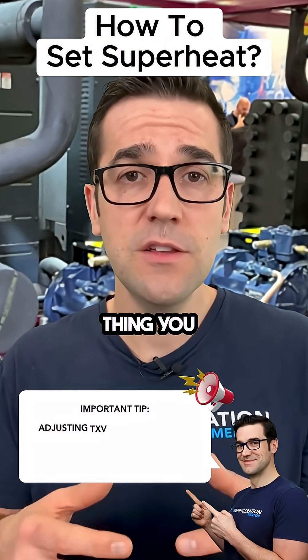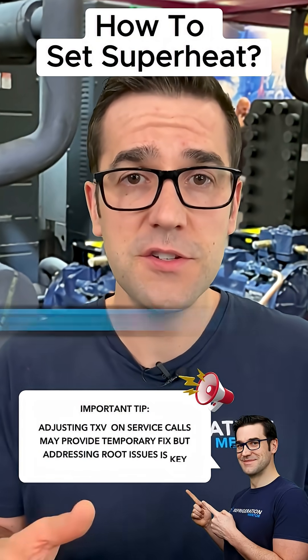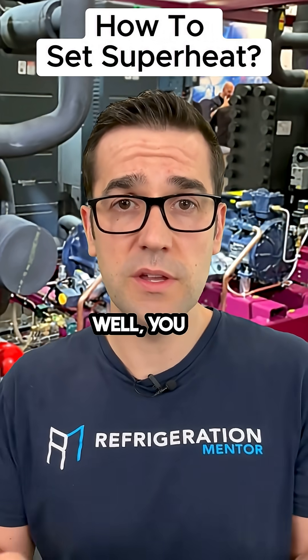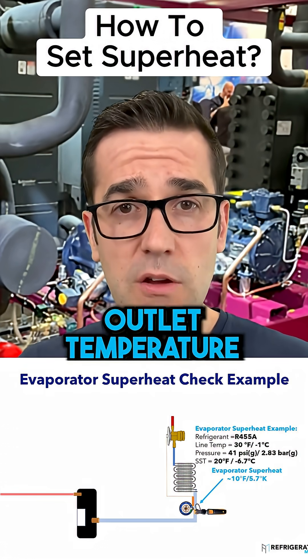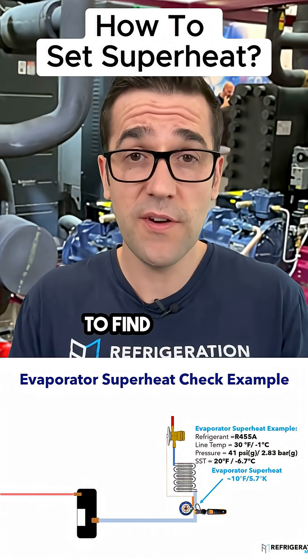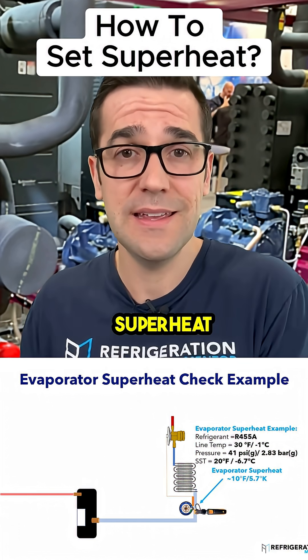The last thing you do on any service call is adjust the TXV or the superheat set point. To set it up, you need the outlet pressure and the outlet temperature of the evaporator. Then you do your superheat calculation to find out what that actual superheat is.